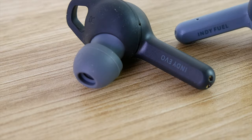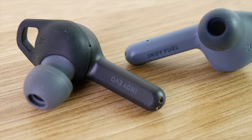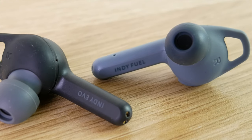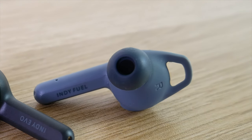The Indy Fuel earbuds also come with three different EQ modes: out of the box you get music mode, podcast mode, and movies mode. As for battery life, the Fuels are exactly the same as the Evos — you can expect about six hours on a single charge. They also have quick charging, so you can charge them for about 10 minutes and get two hours of usage.